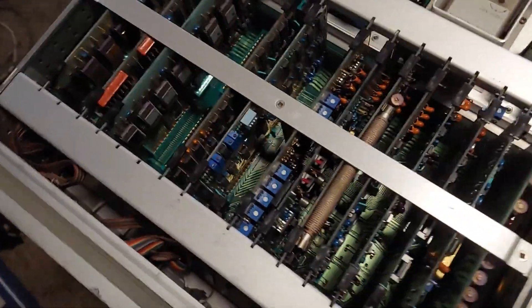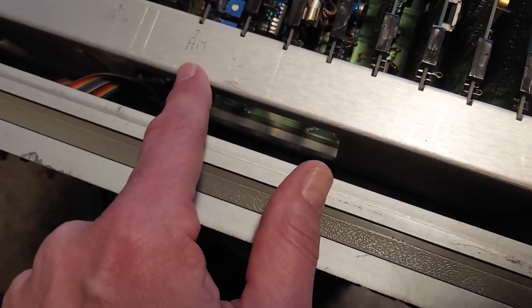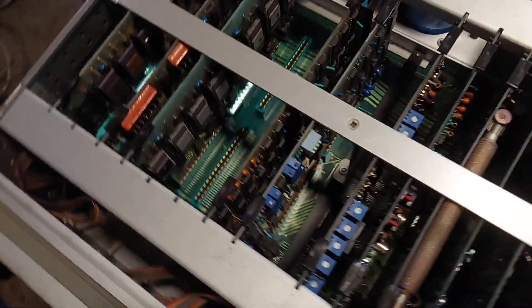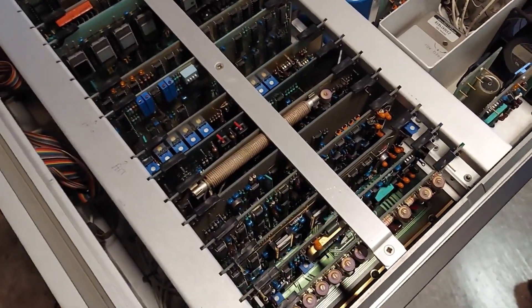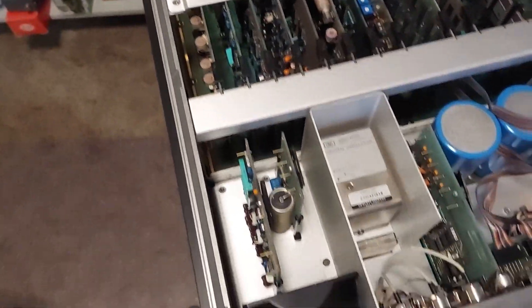It looks like somebody had been in here and done some work with it — there are a couple of things that suggest that. As far as I can tell, there's nothing wrong with it other than the initial errors I was having. I've had this thing running for two days and it has not failed yet.